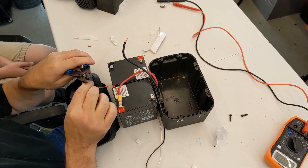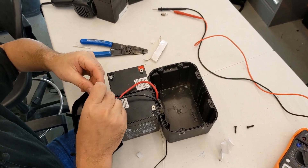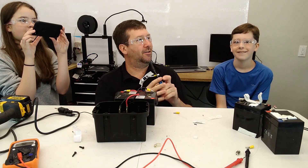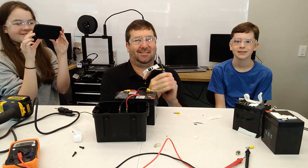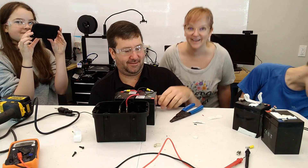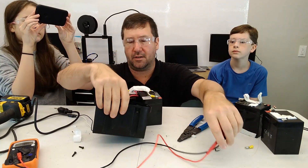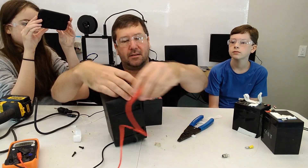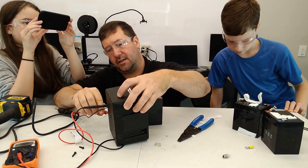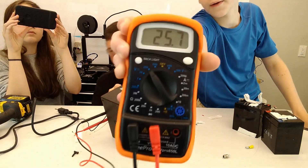We can just crimp those on. We left all the other connections intact, so if we slide our wires back up in here — what voltage do you have? We have 25 volts.